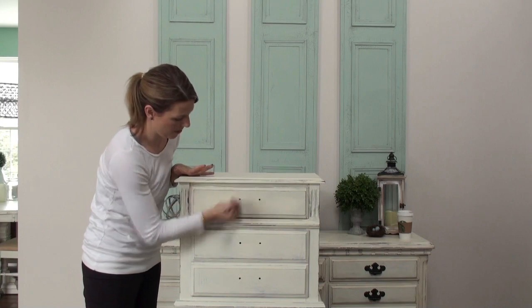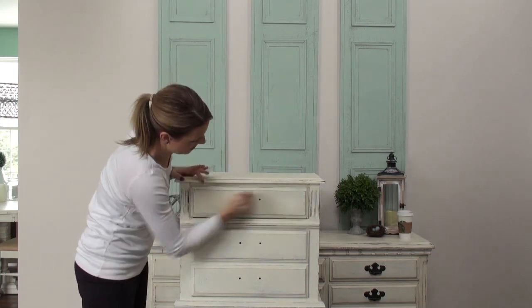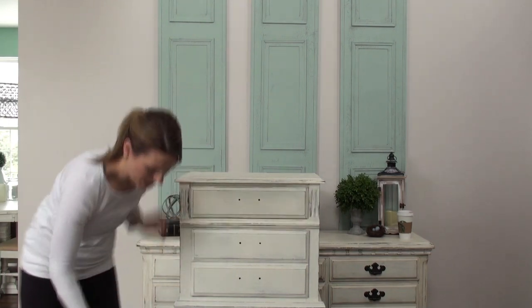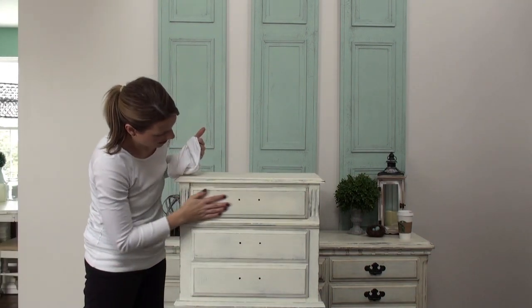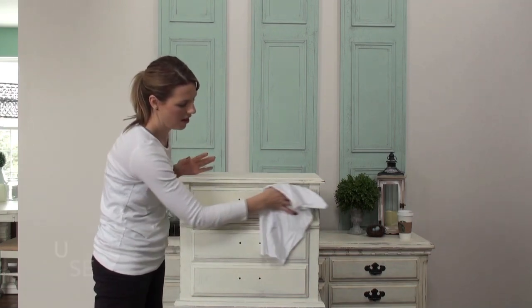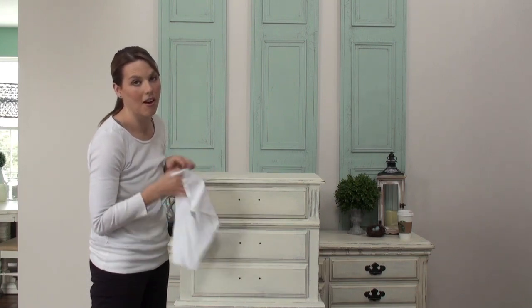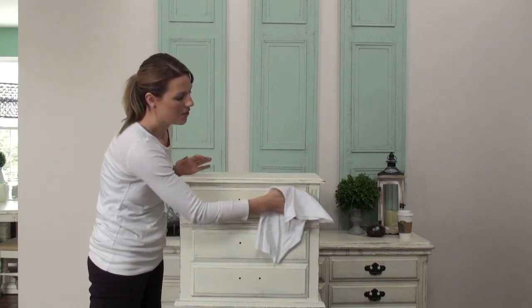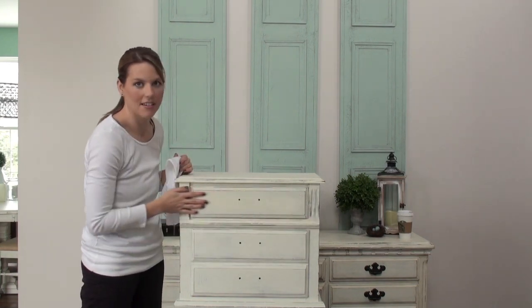The key to the wax is just keep rubbing it in. Think of it as hand cream — it doesn't just sit on top of your hand, you rub it into your hand. That's what Annie Sloan always says. To make sure your coverage is good, just look for any spots and drag your hand across it. And if your hand drags, you probably have too much on there. So I just take my lint-free cloth with very light pressure and rub to get any of that excess off — I'm not rubbing hard because that's buffing. Just very, very light pressure until my hand doesn't drag.